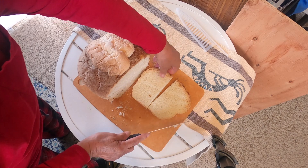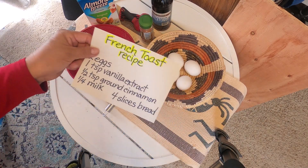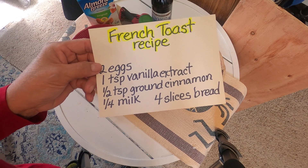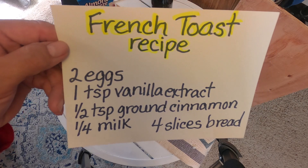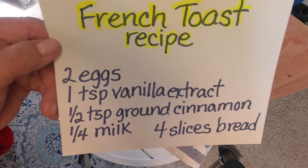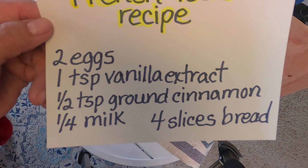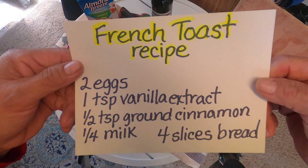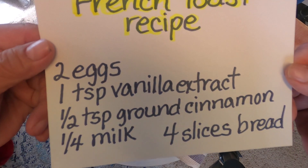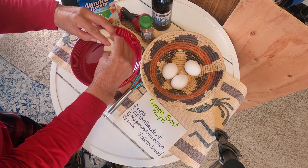I will just go ahead and make this. I know you all know how to make French toast, but I'm going to show you this recipe. It is a French toast recipe for four slices of bread: two eggs, one teaspoon vanilla extract, a half a teaspoon ground cinnamon, and one quarter cup milk. I'm using two eggs.